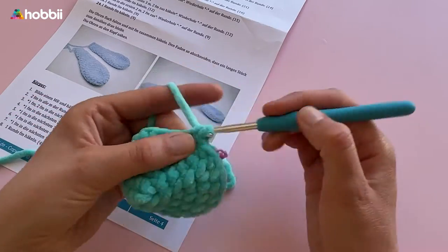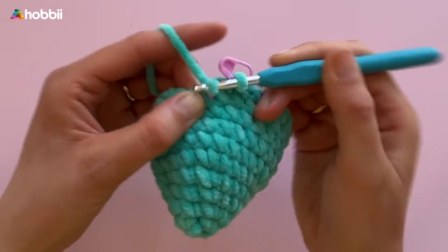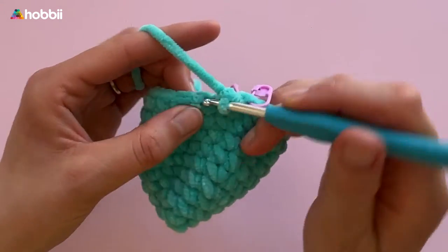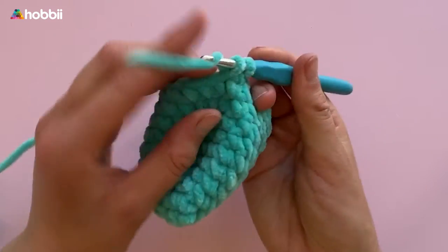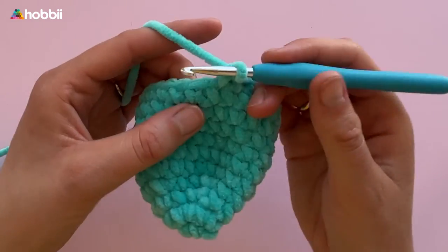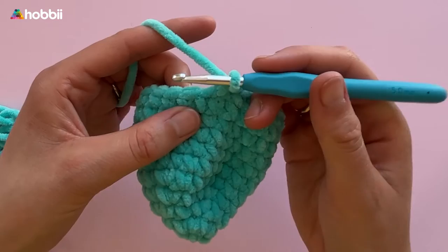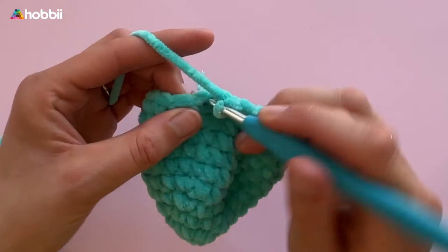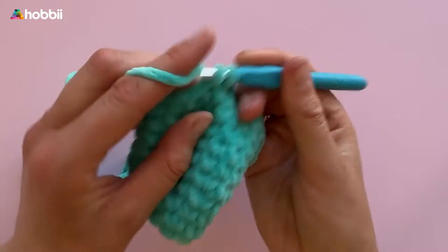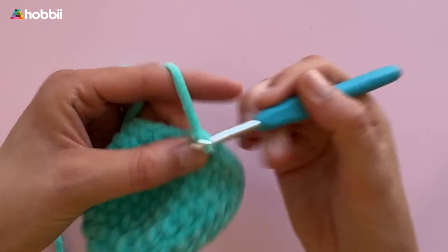Rounds 5 to 9 consist of single crochets for the whole round — 24 stitches. Then in round 10, crochet 1 single crochet into the next 6 stitches and 2 single crochets together — up to 21 stitches — followed by round 11 with single crochets all around. In round 12, crochet 1 single crochet in the next 5 stitches and 2 single crochets together — 18 stitches. One round with single crochets, then in round 14 crochet 1 single crochet in the next 4 stitches and then 2 together — we're up to 15 stitches. Rounds 15 and 16 continue with 1 single crochet in each stitch.